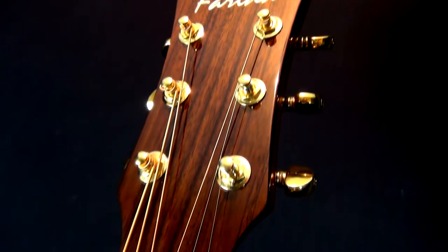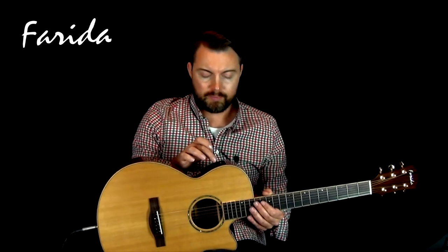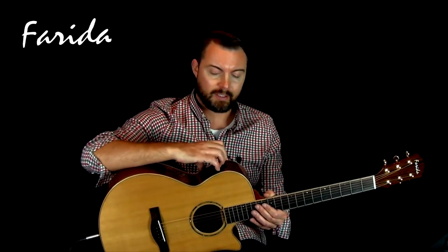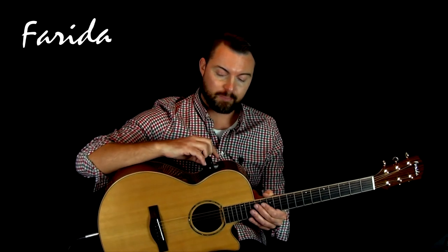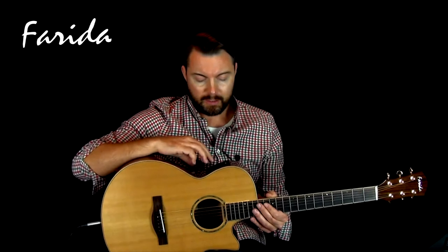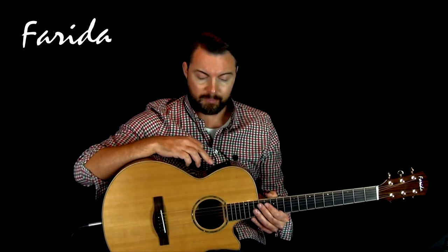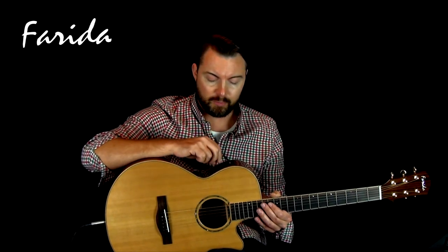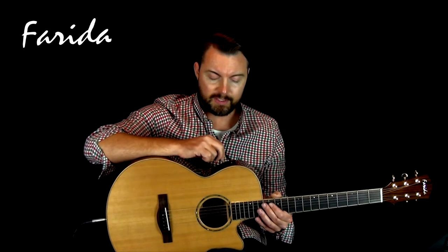So let's take a listen to it. We've got a really nice preamp on board here — there's a volume control and a little switch for the tuner which is very useful. To get to the battery, it's just behind the actual preamp itself; it takes a PP3, a 9V battery, and is very easy to use. You've got a 3-band EQ: bass, middle, treble, and there's a notch and a phase button — those are more for controlling feedback at high volume. And interestingly you've got a mic blend dial as well. To start with, we'll have everything set at 12 o'clock.